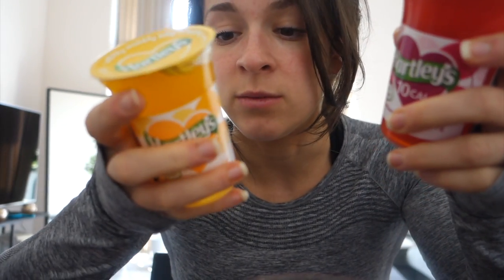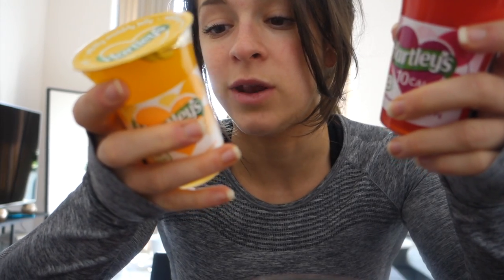These are little 10-calorie jellies from Hartley's. I know a lot of people make their own sugar-free jelly from the mixes you can buy, but I like to buy these because they're just easy. They're fat free with about 1.8 grams of carbs per pot - only around 5 to 9 calories a pot.